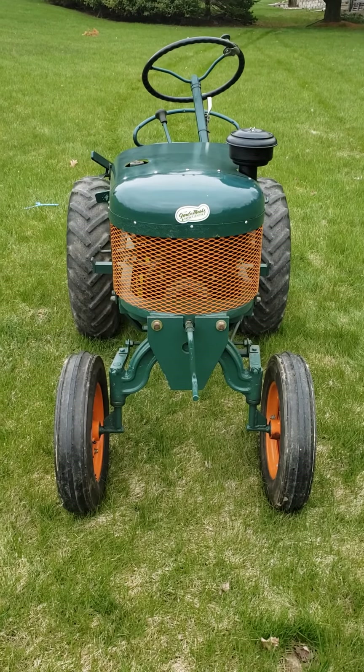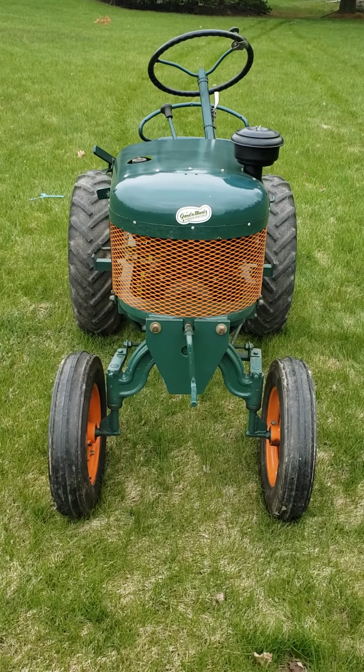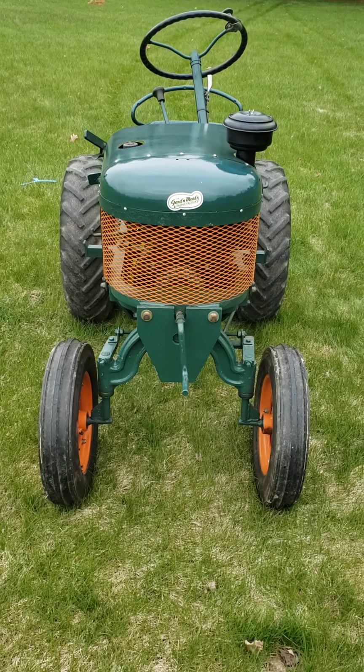Well, hey there everybody. In the spirit of virtual tractor shows, this weekend's walk around is going to feature a unique one — this is what's referred to as a Garden Master Model G, built by the Garden All Company in Liberty, Indiana.